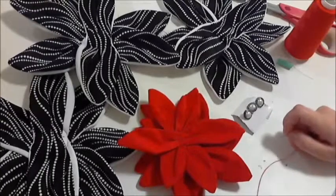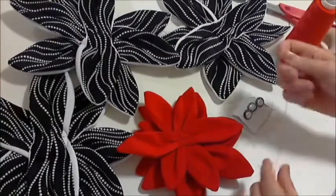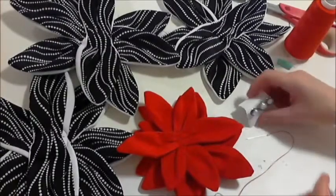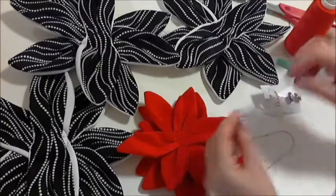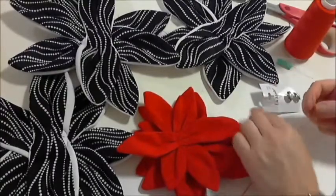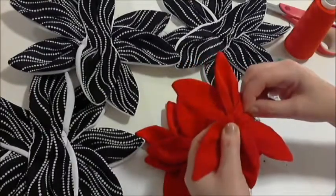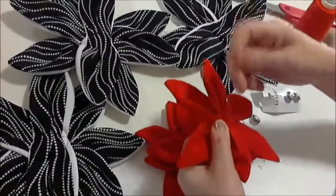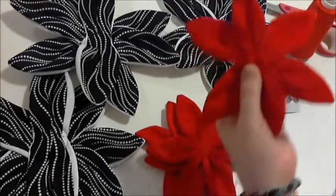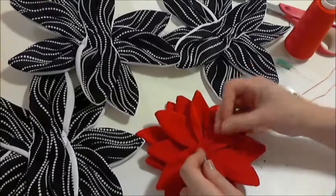Hi and welcome back. The next step for the fabric flowers is to sew the buttons onto the red petals with just a simple slip stitch, and I'll show you how it's done. All we'll do is simply start by tucking the needle under one of the folds on the petal and just come up through there so the knot is not showing.